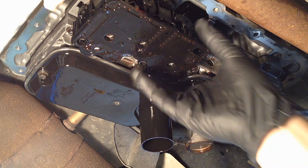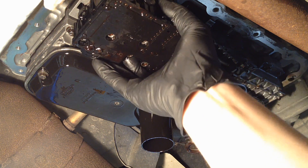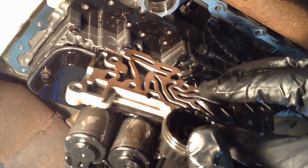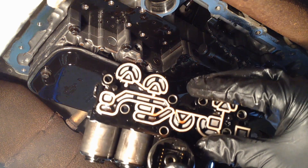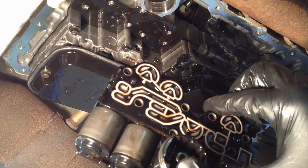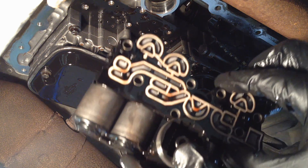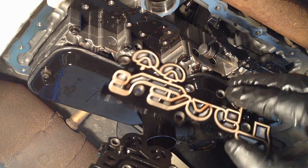On this one we're also going to be changing the solenoid pack while we're in here, and of course it's a good idea to change your fluid filter. Once your solenoid pack is off, take off the plate and take a look at the screen — make sure there are no metal shavings, brass shavings, or any fine residue on it. That means your thrust washers are going inside the transmission. If you just replace the solenoid pack, it'll be fixed for a while but it'll come right back and contaminate the solenoids again. Look at both sides and make sure there's no metal on there.